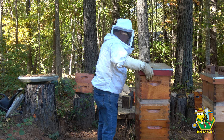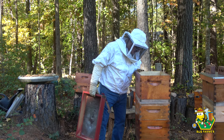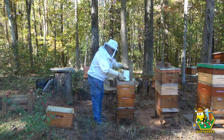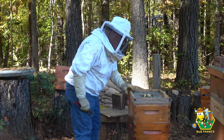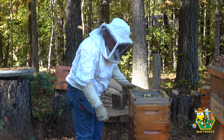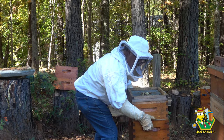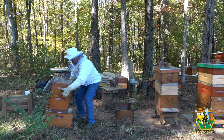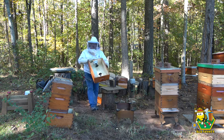All right ladies, I'm coming in. Hey, they are still eating their pollen patty — that is good. There's still some sugar in there. I'm going to move you. Oh, that's heavy. Okay, that's a good sign — that means they're loaded down with resources.